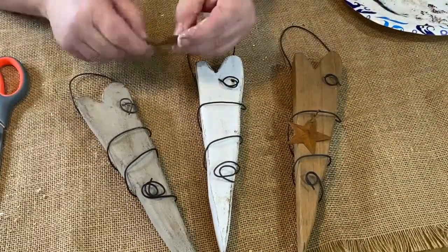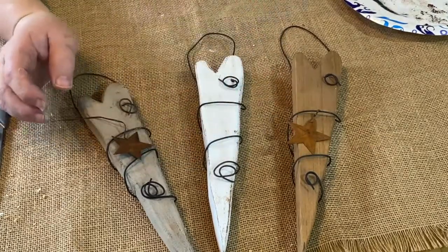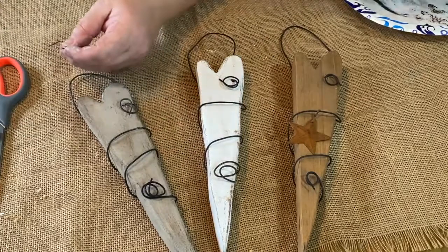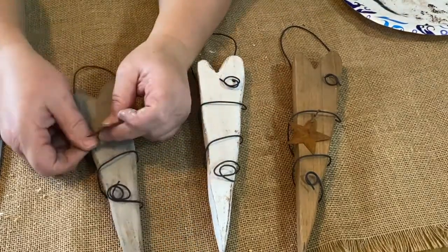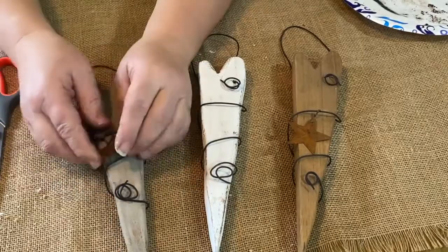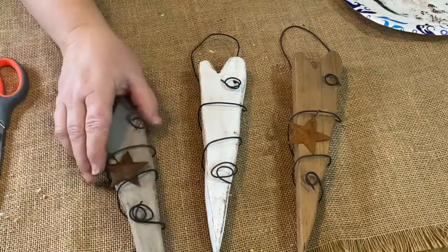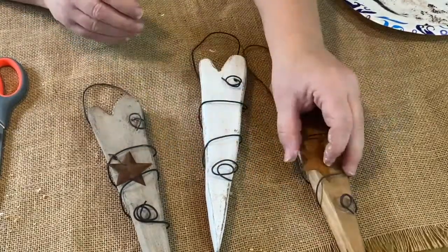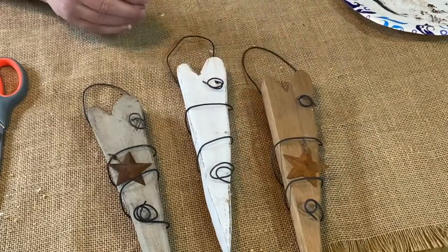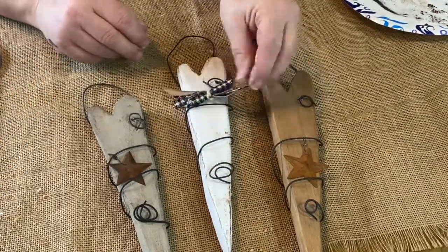There's the three hearts. I just decorated them up — the stained one I already had a star on it, so I dug out another rusty star and put that on my mineral colored one. And I had some leftover ribbon from a previous project, so I used that to put together a little bow for the white heart. Thank you so much.